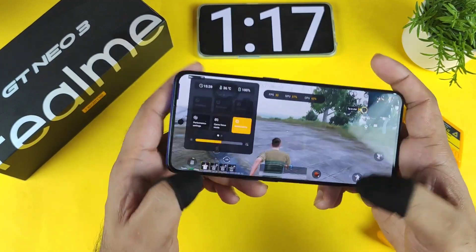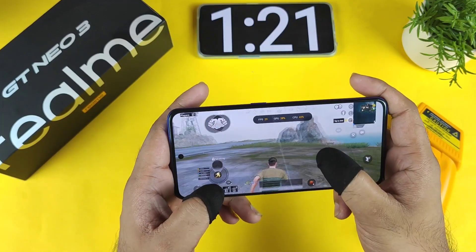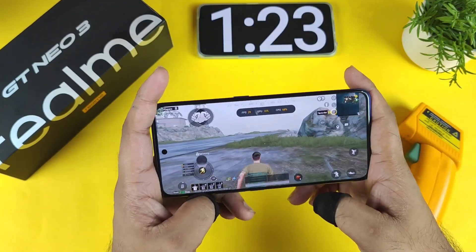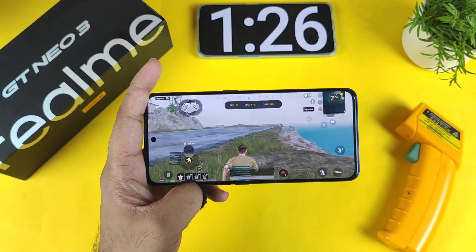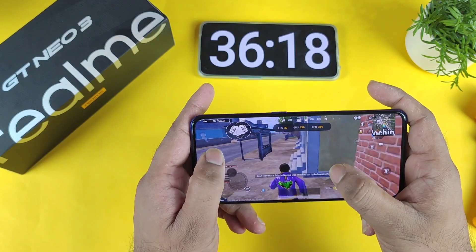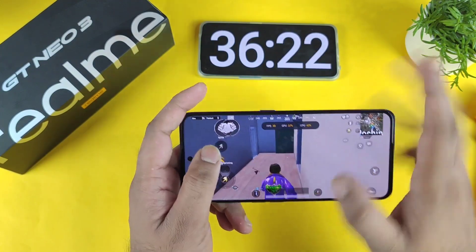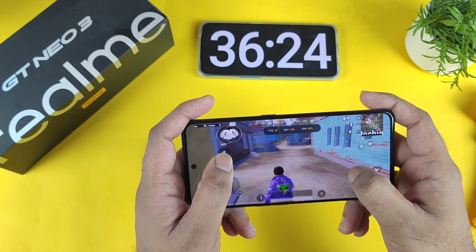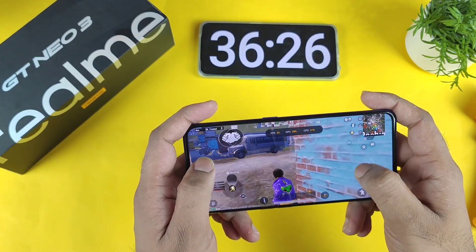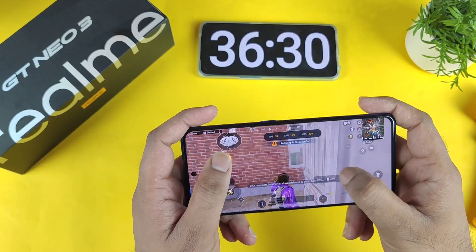Right now the temperature is about 36 degrees Celsius in this device. Let's see after 30 minutes what the overall temperatures will be and how much battery will be draining. As you can see, the time is now close to 36 minutes — I've been playing the game non-stop continuously at 30fps only, not using any GFX file. I just want to see the potential of this device using default settings.